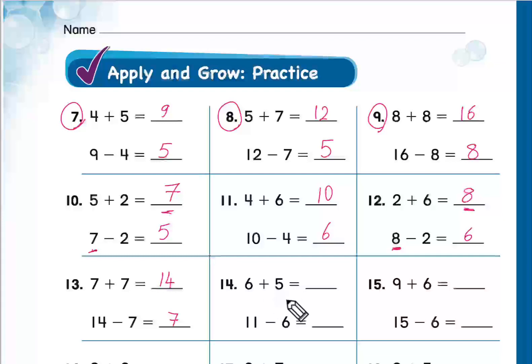Question 14: 6 plus 5. Excellent, great work! Omar Hussam, Mohamed Al-Jasim, question number 15: 9 plus 6. Excellent, thank you, great work!